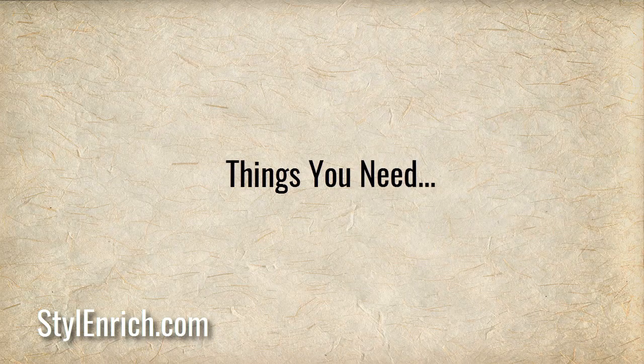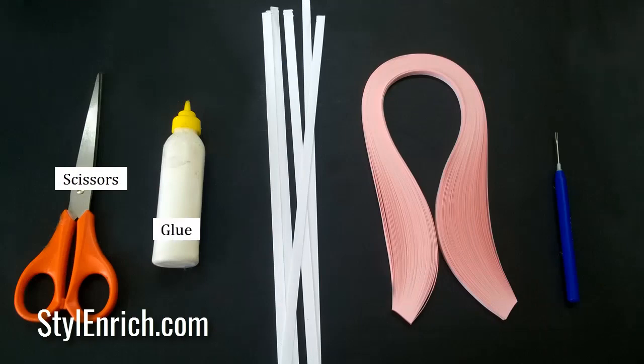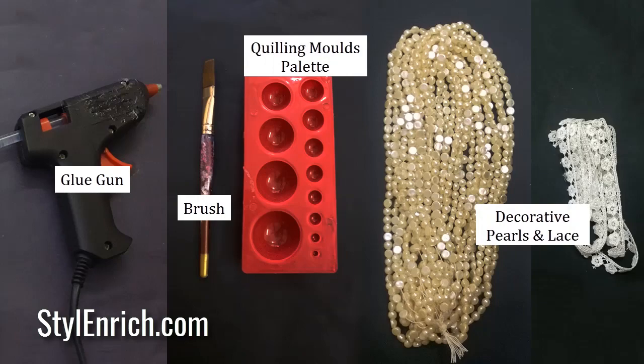Let's start with the video. To make this craft, you will need scissors, glue, quilling strips, quilling needle, glue gun, brush, quilling molds palette, decorative pearls, and lace.